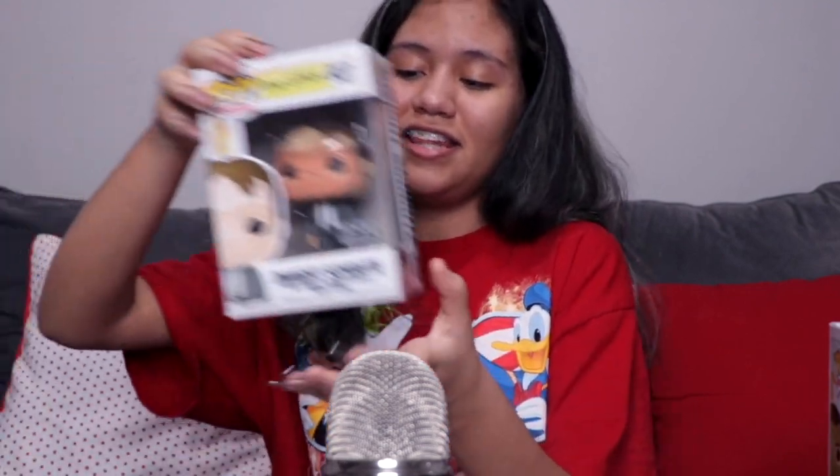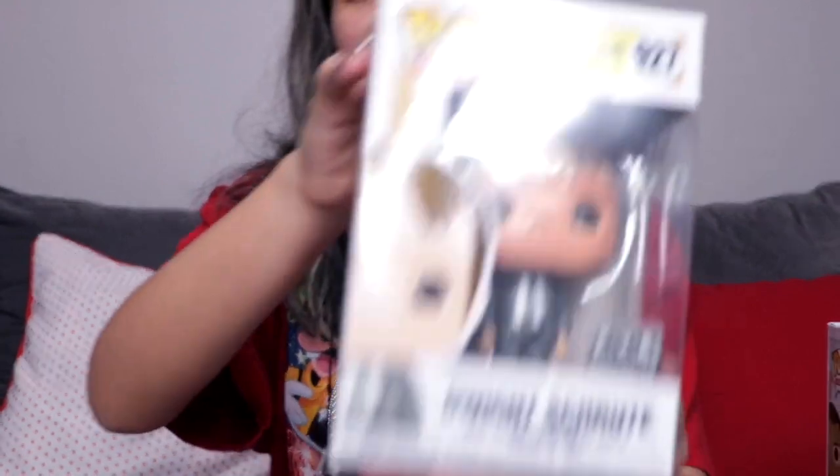The next one — I have no words. I didn't believe that this was a Funko Pop until I saw it in person. It was insane. This is an exclusive one but we got it right when it was released in this store called FYE, which sells Funko Pops along with GameStop and some other stores. We actually found this exclusive before it was even on the Funko Pop website yet. And this was Dwight's truth — that was the exclusive.